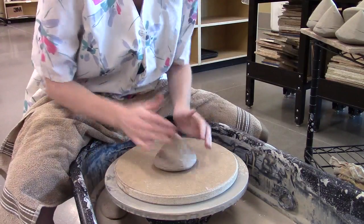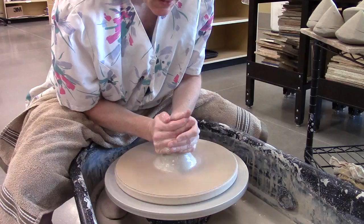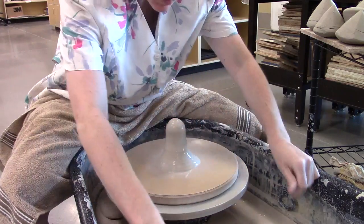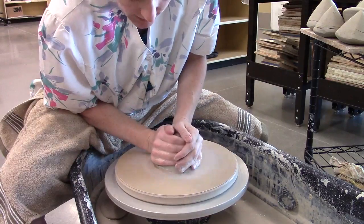I'm going to throw a bowl here, so I'm going to get the clay centered. I'm coning up to center it, then I'm going to bring it back down.